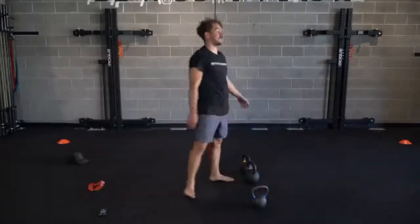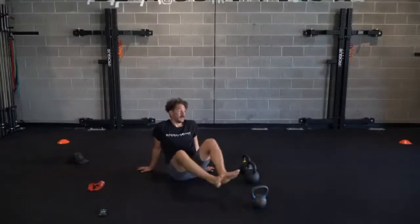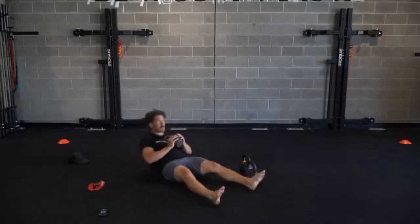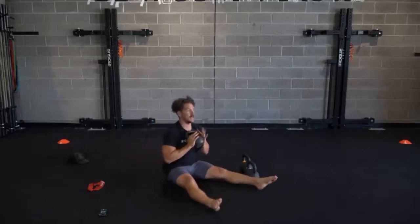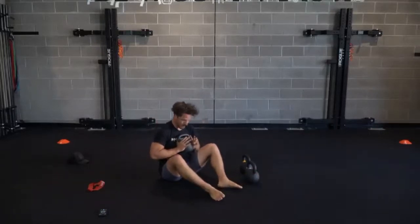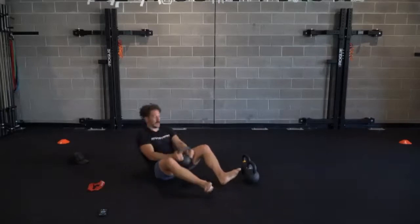Coming up next, 10 seconds to get there - weighted sit-ups. Weight across our chest. 30 seconds on the clock, we're going in three, two - let's get it, guys. Legs fully extended - feels kind of nice. 15 seconds, guys. How many reps you get doesn't necessarily matter. Three, two - that's time. All we want is that time under tension for those abdominal movements.